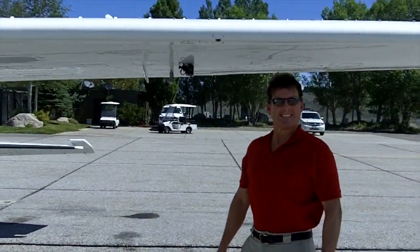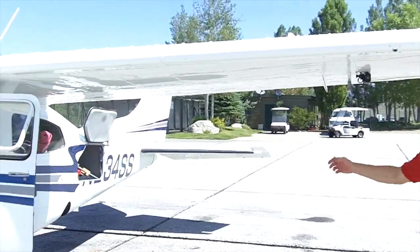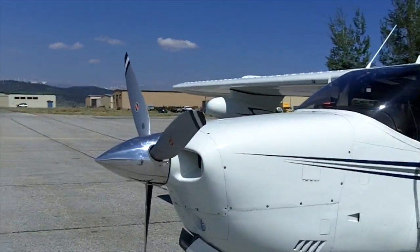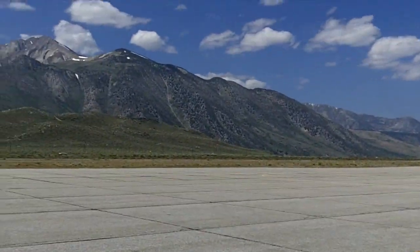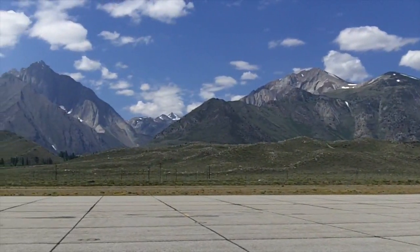Just remember to turn the camera on. We are at Mammoth Lakes Airport — it is currently about 75 degrees, absolutely beautiful.